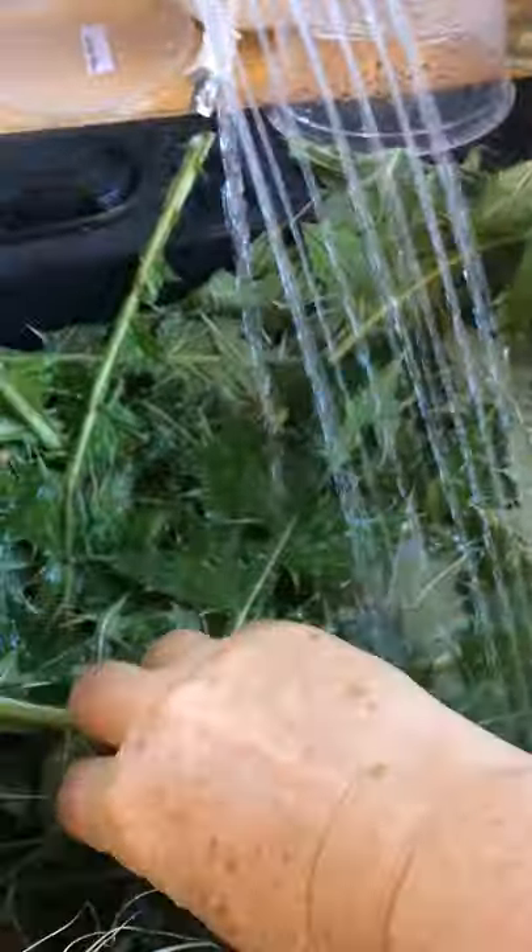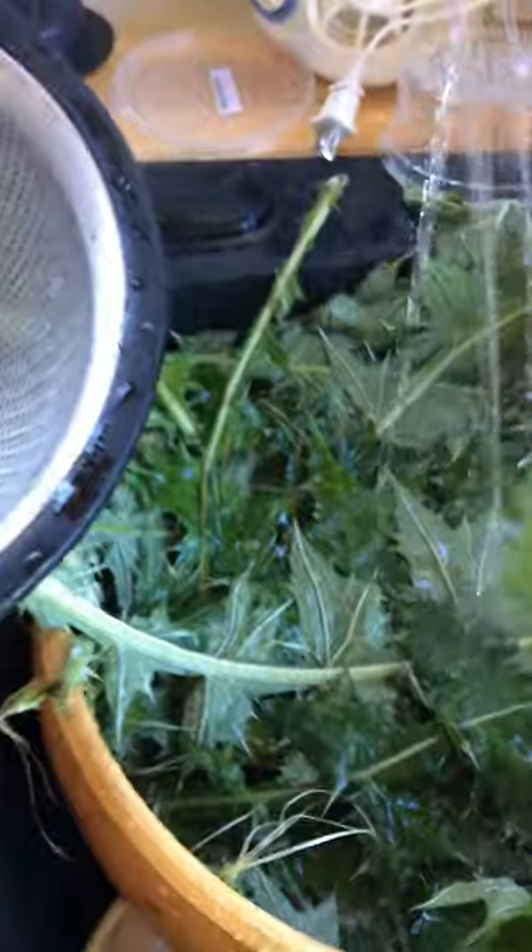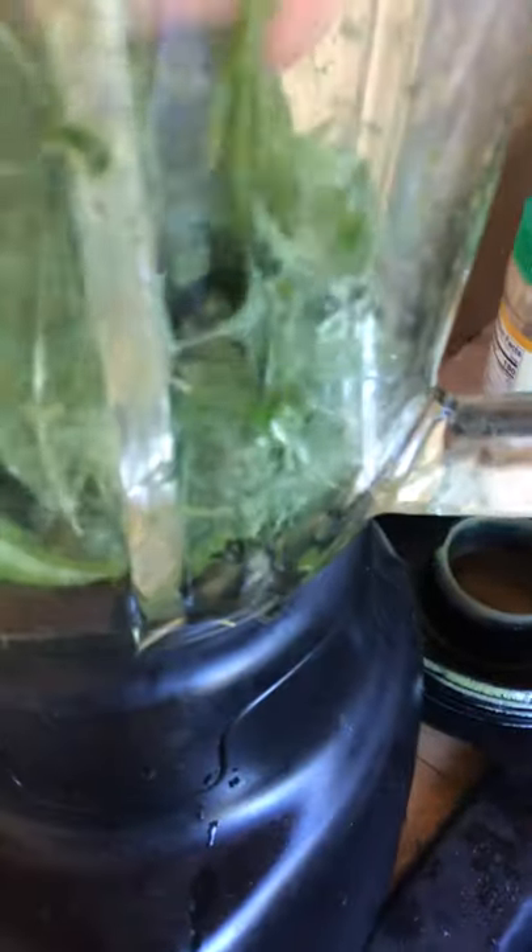I'm rinsing these thistle leaves and putting them in the blender. I will pack them in. I find that they're much easier to handle when they're wet — they don't do nearly as much prickling.